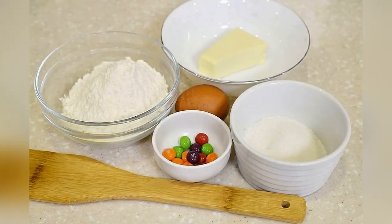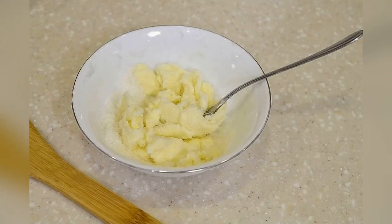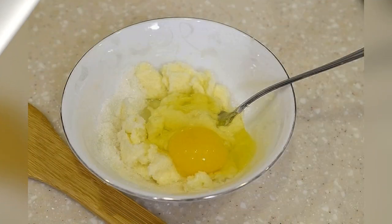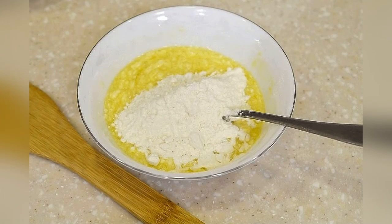Prepare the required ingredients. Rub butter at room temperature with sugar. Add vanillin and egg. Sift flour. Knead the dough.